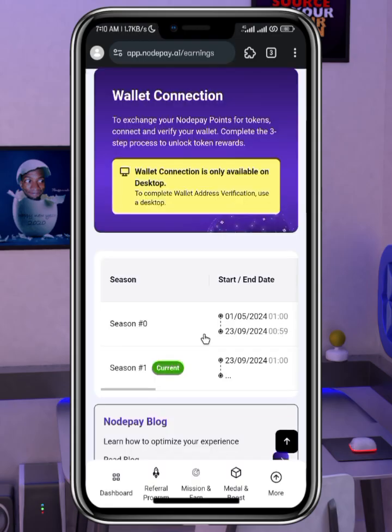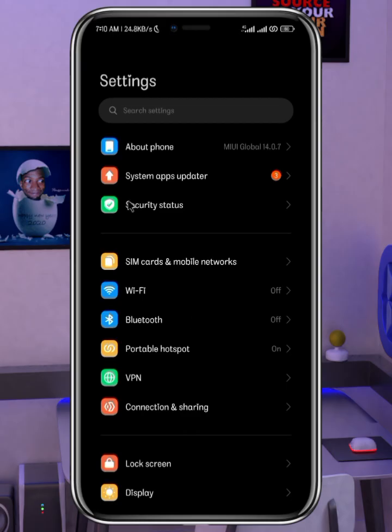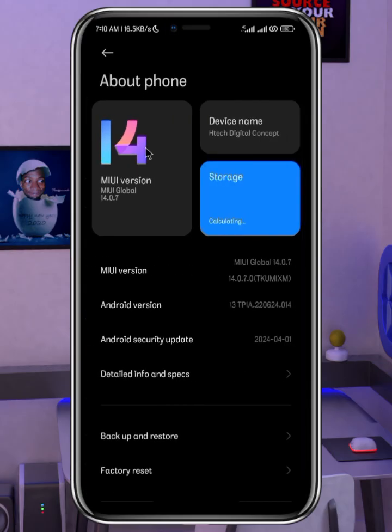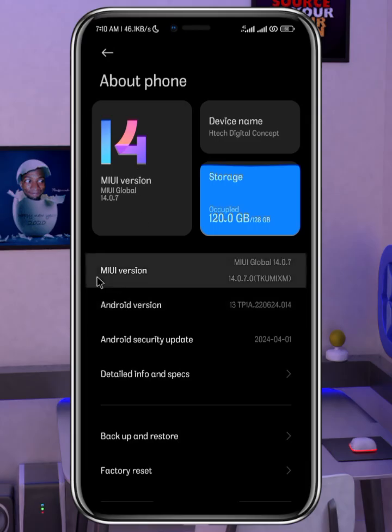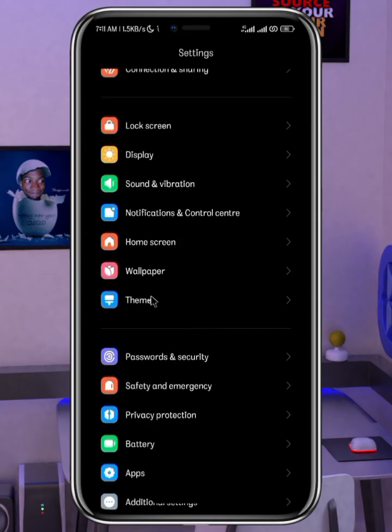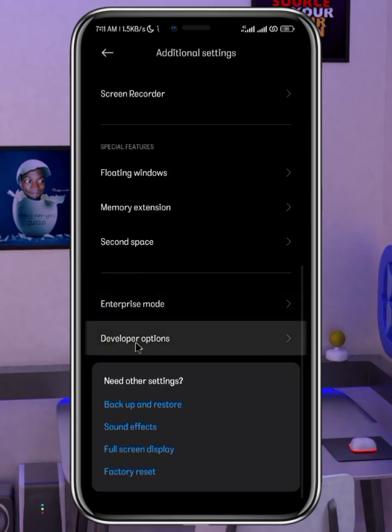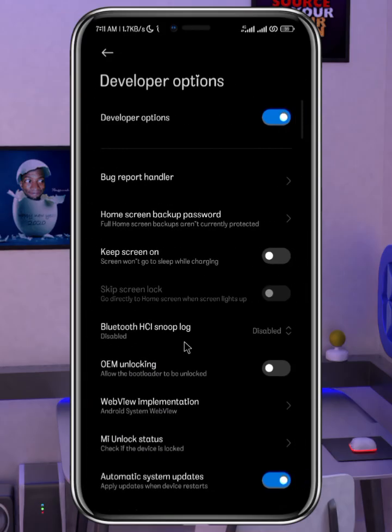To activate this on your phone, go to Settings. I'm using a Redmi phone and here's how my settings dashboard looks. What you need to do, depending on your phone, is activate Developer Options. I'm not sure how it's done on every phone, but you can Google it. Generally you tap on the version number seven times. Since I've already activated it, it says 'You are already a developer.' After activation, locate Developer Options in your settings.